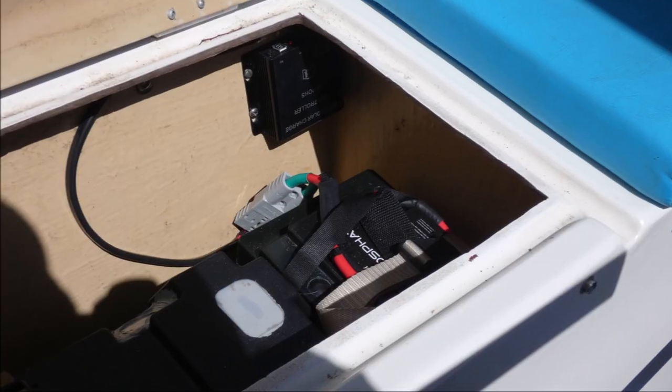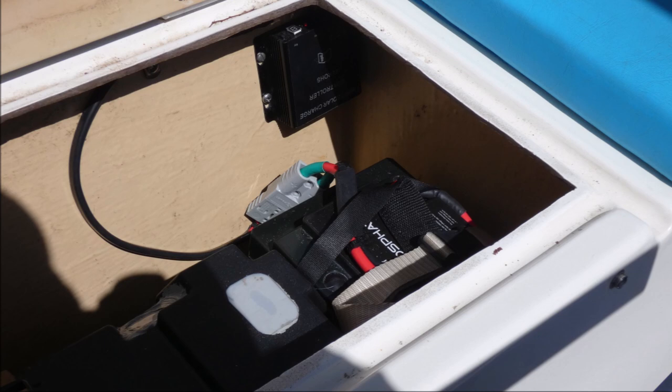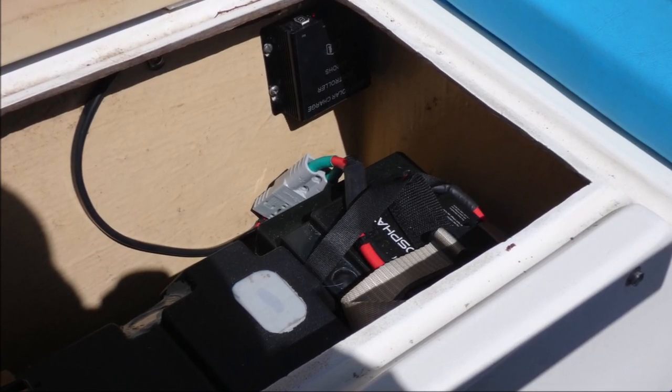A second 100-amp-hour lithium battery in the locker is used for the dinghy and is charged by a second smaller regulator. If the main charger were to fail, the second charger can be used as a backup.